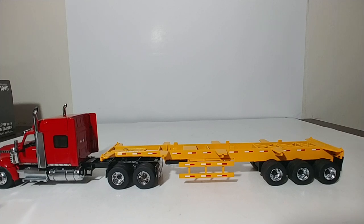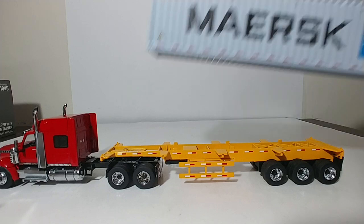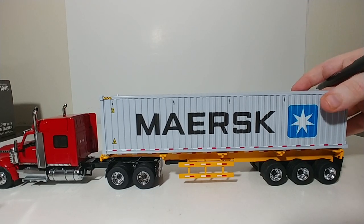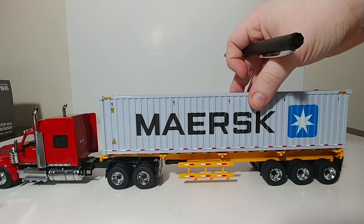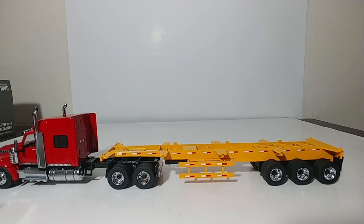And then finally — say hi to Captain Phillips — you can have the Maersk container. If you didn't get that reference, go watch Captain Phillips the movie, or better yet read the book — actually, read the book first. So those are the dry goods containers.